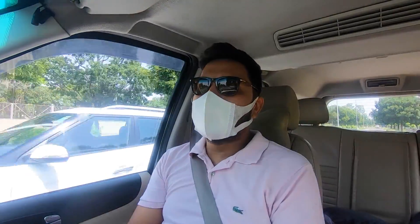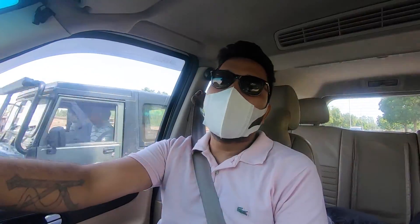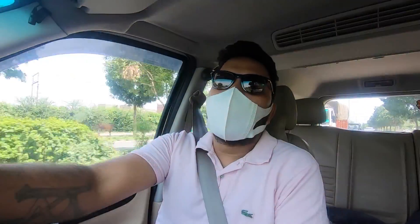The route is: Chandigarh to Jispa, night stay in Jispa, then Jispa to Leh, two days night stay in Leh, then Nubra Valley, then Pangong, and then the same circuit back. This is our overall planning, but you know plans don't always stay the same. I hope for the best.